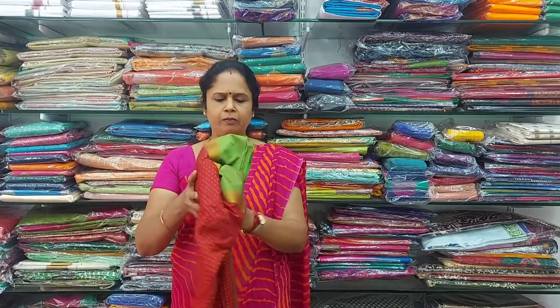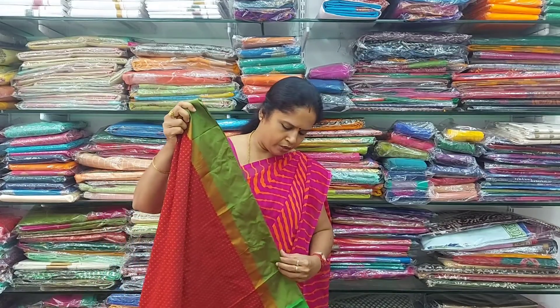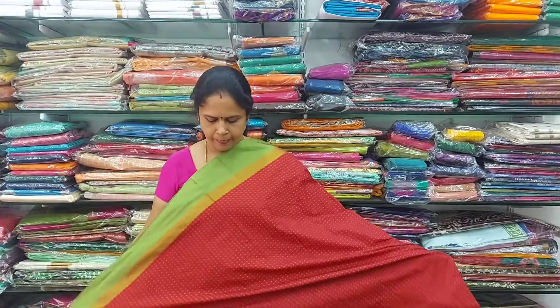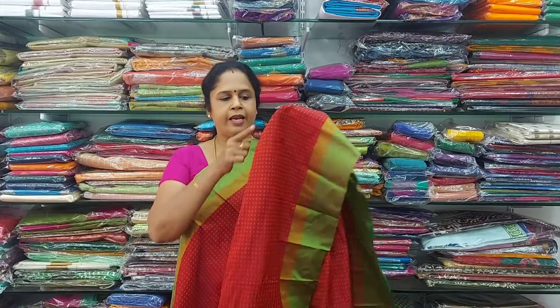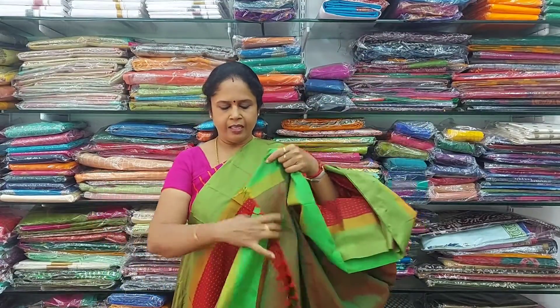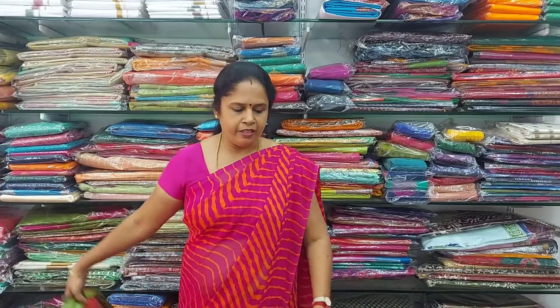The next colour in the same type is a beautiful maroon — maroon with green colour border. It's a beautiful colour with maroon and green colour border on either side. The thread and design run through the full saree. This is the pallu, and the blouse is a contrast green colour with border design. This is 800 rupees, and it's very good for gifting purpose.